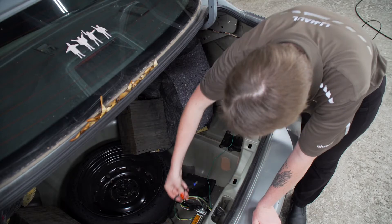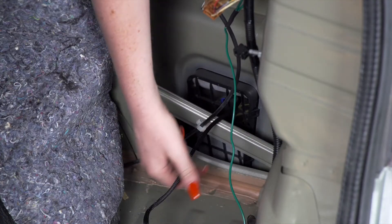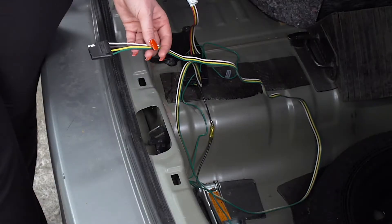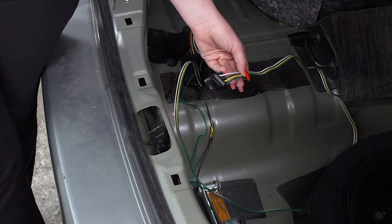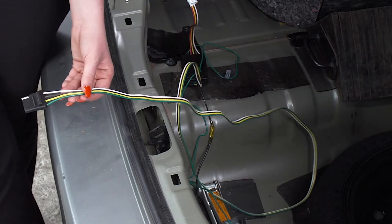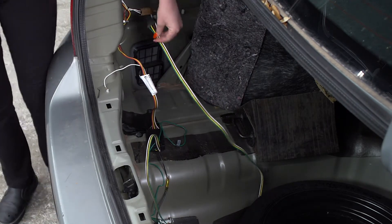Next, we're going to bring our power wire underneath our vehicle, down this passenger side vent. Now let's go over some storage options for your four-flat harness. You can leave it here in the trunk and pull it out through the weather seal when you need to use it, or you can bring it underneath the vehicle and mount it next to your hitch.